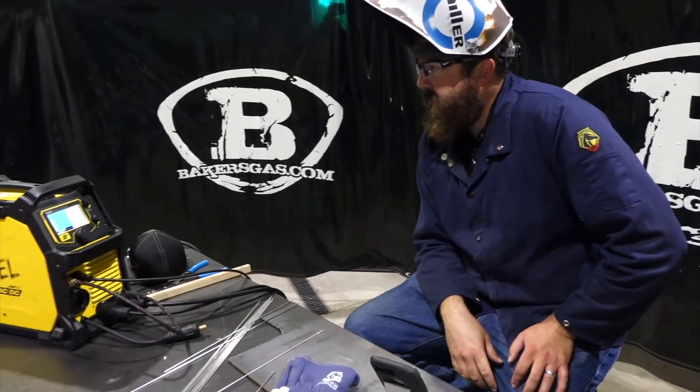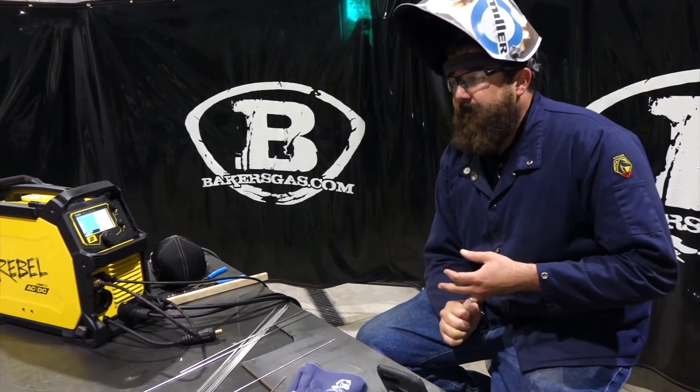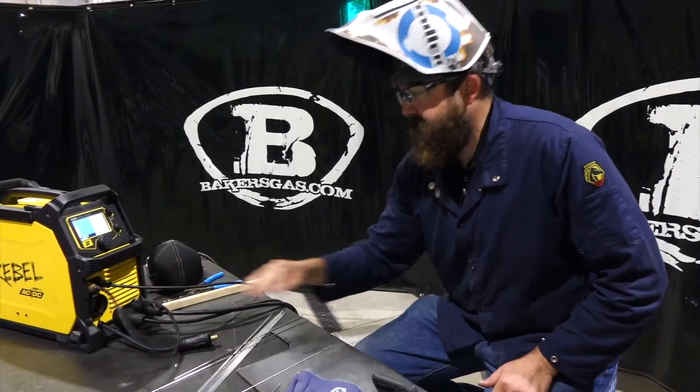Next question: does it have a dual gas solenoid? Yes, it does. It has a TIG/spool gun gas solenoid and a regular MIG gas solenoid. On the front of the machine there's a gas block to hook the TIG torch up to.